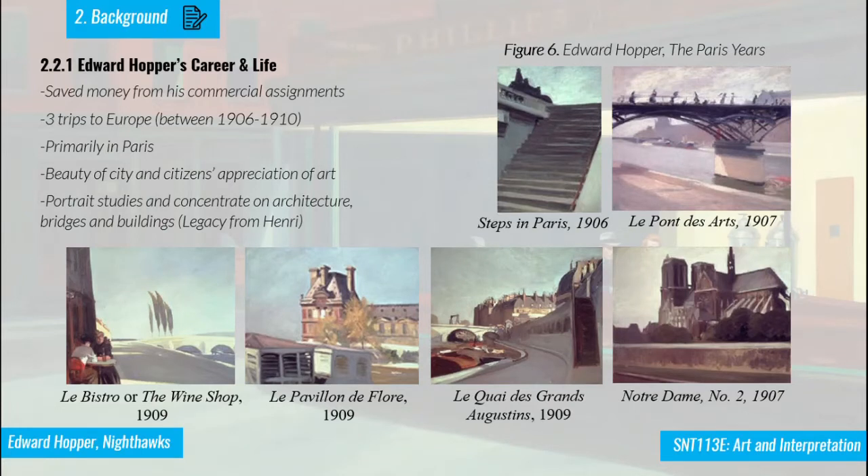With savings from his commercial assignments in Miller's class, Hopper went to Europe three times between 1906 and 1910, primarily in Paris and later Amsterdam. He enjoyed the beauty of the city and how citizens appreciated art. His Paris paintings show him concentrating mostly on architecture and the beauty of the city, with very good use of color and few figures.